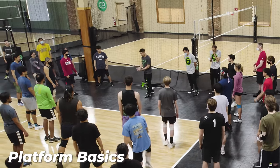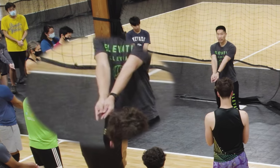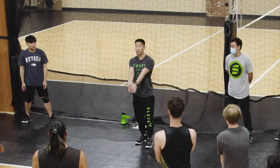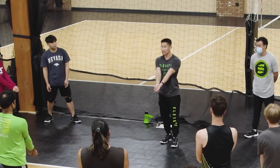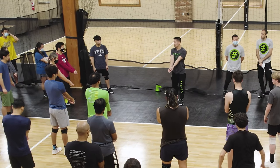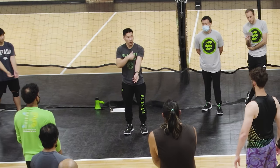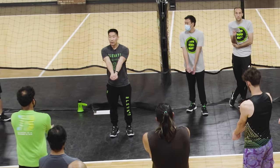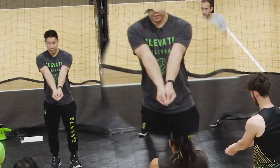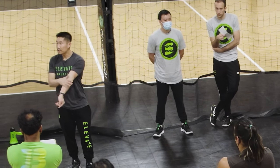Now we'll form our platform. In general, we want to cross our fingers and then put our thumbs together so that they're parallel. As you get more advanced, you can experiment with different hand formations, as long as something is locked together — it has to be locked so that when someone hits hard, it's not going to separate. Point your thumbs down — you'll see how that opens up your wrist, and turn your elbows inside out to expand the surface area.